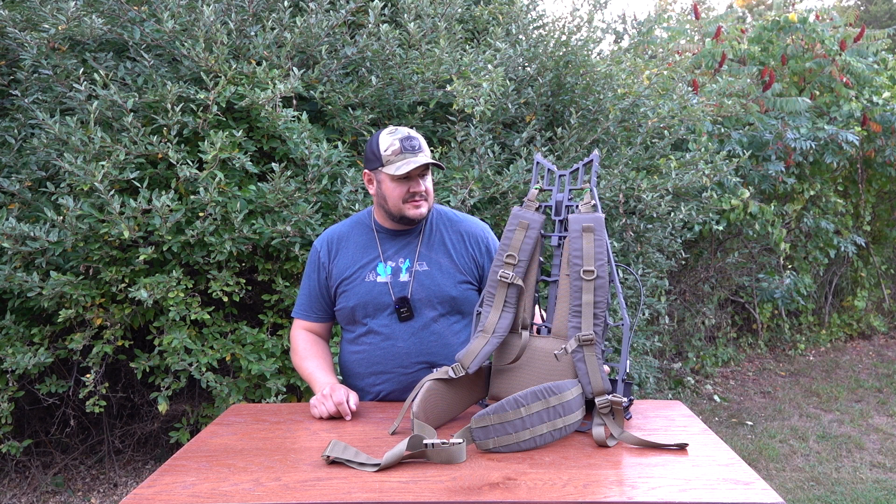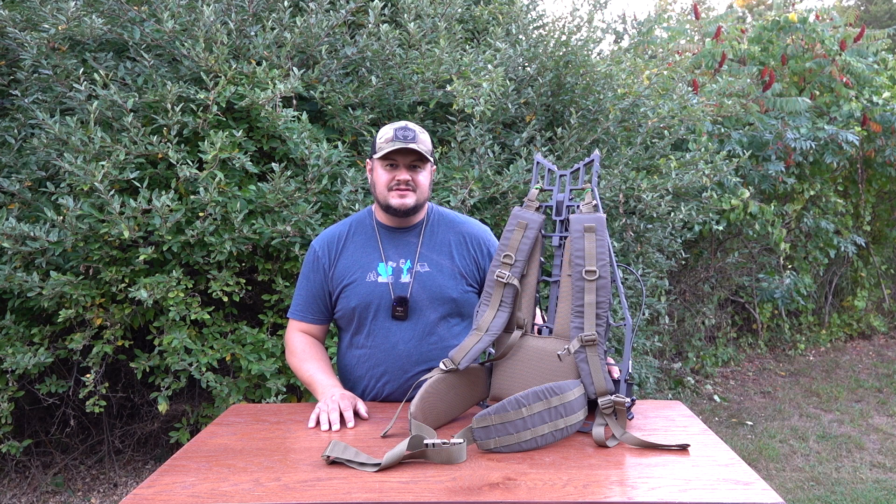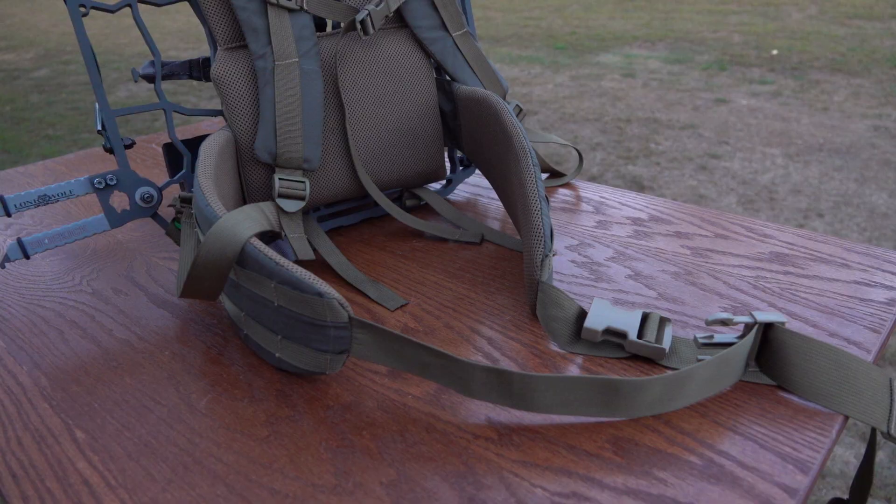What's going on folks, welcome back to another episode of Michigan Great Outdoors. I am your host Jason Strowski, aka The Polack. Today we are going to look at the TX5 suspension system for mobile hunting tree stands. Let's get stuck in.